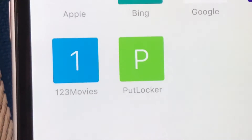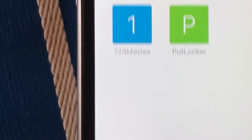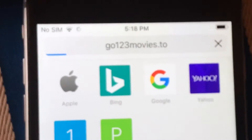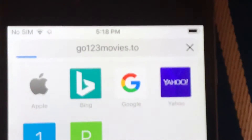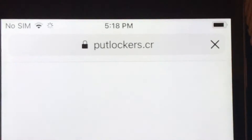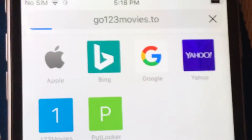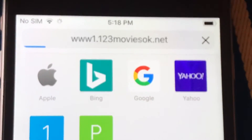What you want to do is download these two apps. There's Putlocker and Movies123. Let's go to Movies123 — the website is movies123.to. I think Movies123 is better than Putlocker, but Putlocker is easier to find movies.